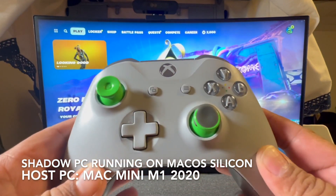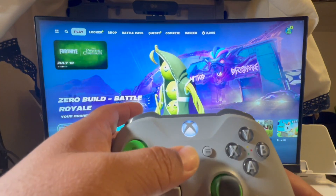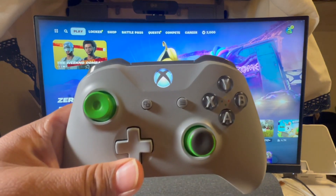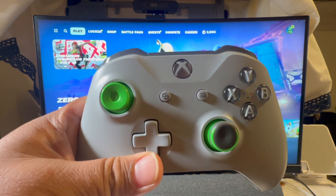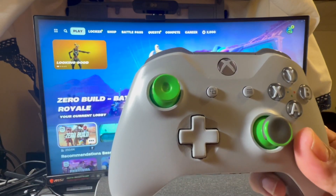If you want to use your controller — in this case it's an Xbox One S controller — with Shadow PC, go ahead and press the power on button. It will connect through Bluetooth on your host device. In this case, for me, it's a Mac Mini M1.